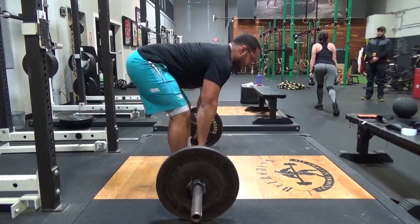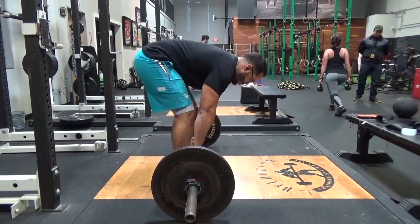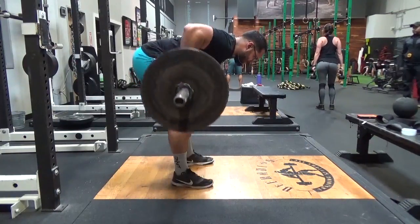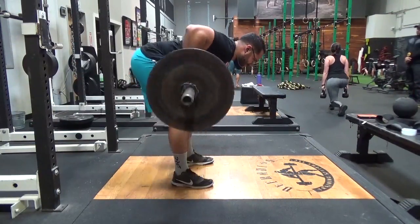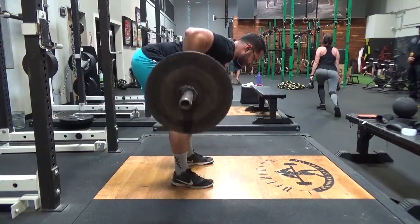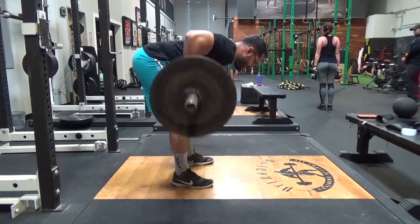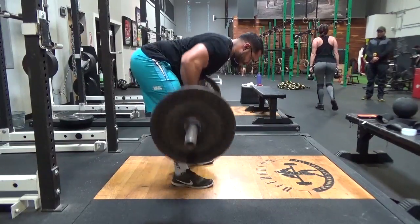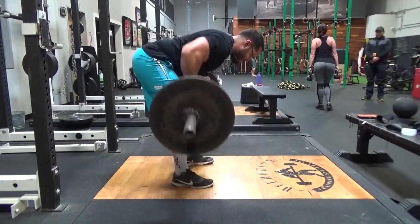I'm going to watch it one more time. Now with the Pendlay row you should be able to do a little more weight than you typically would with a barbell row because of the pause at the bottom. But if you do not have the core or lower back strength to control your torso from moving up and down, then you need to lower the weight and focus on the form — maybe do some higher reps or more sets.